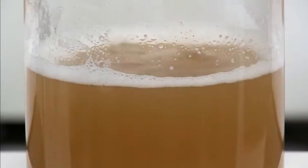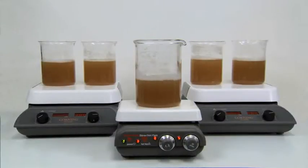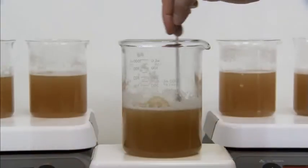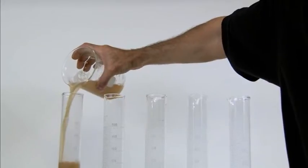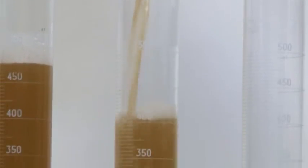A wort sample is collected about ten minutes before the end of the boil. Five beakers are filled with equal amounts of wort. Polyclar Brewbrite Stabilizer is then introduced into the wort in doses ranging from 10 to 25 grams per hectoliter. One beaker is left untreated as a control. The samples are transferred to graduated cylinders for cooling. After cooling for one hour, clarity is assessed.